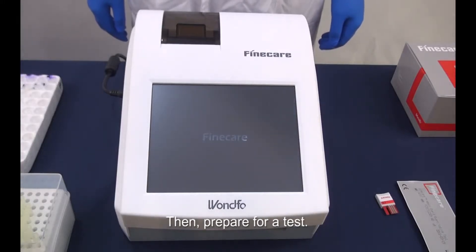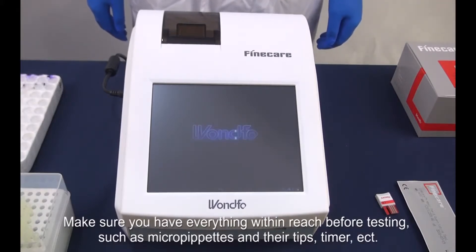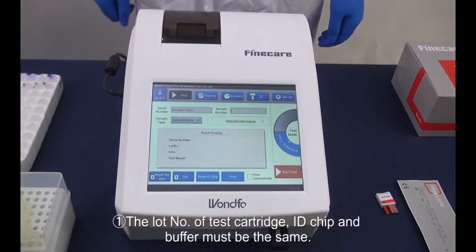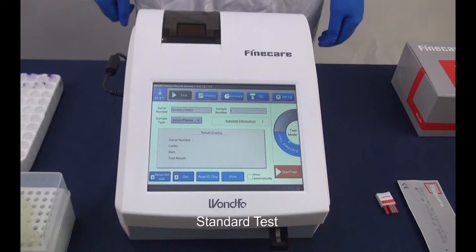Then, prepare for a test. Make sure you have everything within reach before testing, such as micropipettes and their tips, timer, etc. Notice: first, the lot number of the test cartridge, ID chip, and buffer must be the same. Second, if stored in the refrigerator, the buffer should be balanced at room temperature for 30 minutes before testing.